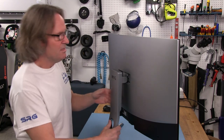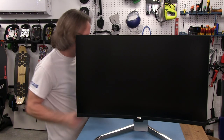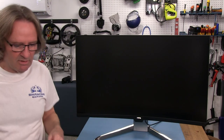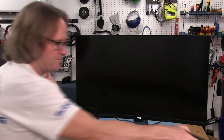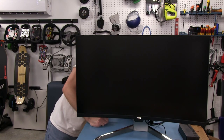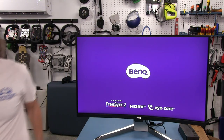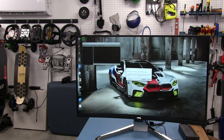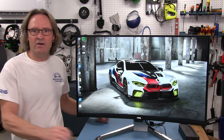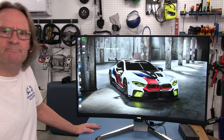Let's hook it up and get a signal in here. I'm using HDMI from my laptop, which puts out 2560 by 1440 — exactly what we need. We can see the BenQ logo on startup, and there's our picture: a beautiful BMW M8 GT car. It's a pretty bright monitor. I have it on standard mode right now, not HDR — HDR tends to make it darker because of the contrast improvements they're trying to achieve with HDR.